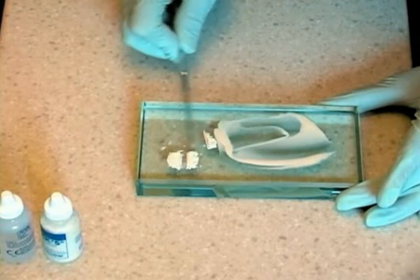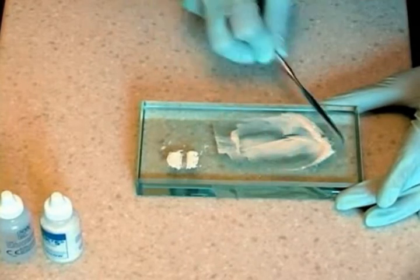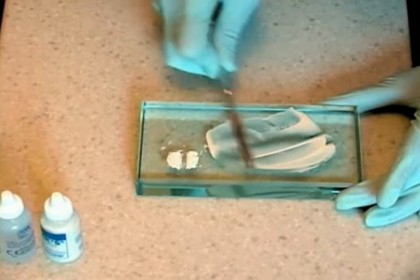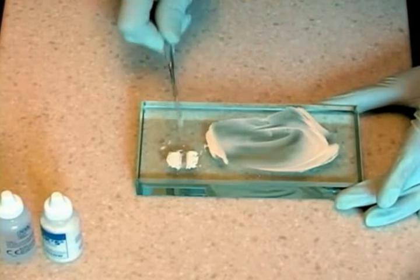Next, mix in the larger quarter sections using the same motion, spatulating for twenty seconds. Repeat for the remaining two quarter sections.